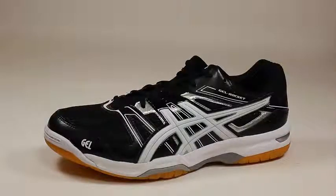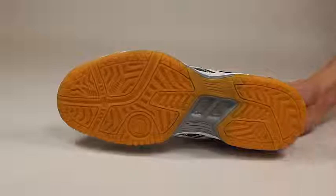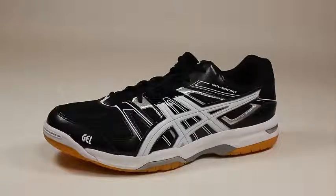The NC rubber sole on the bottom enhances traction. It also has a built-in Trusted System that reduces unnecessary weight of the sole while maintaining the structural integrity of the shoe. Overall, it's a stable, breathable shoe that feels great and performs even better.